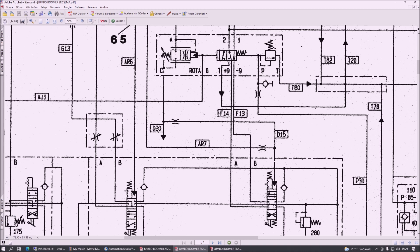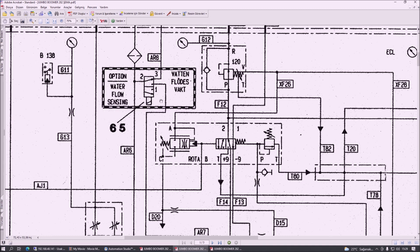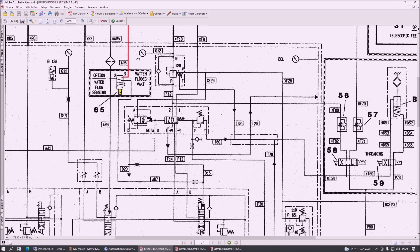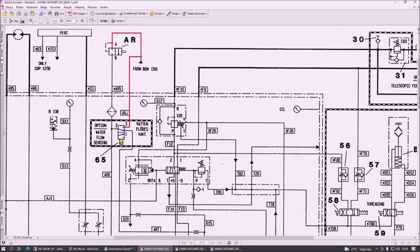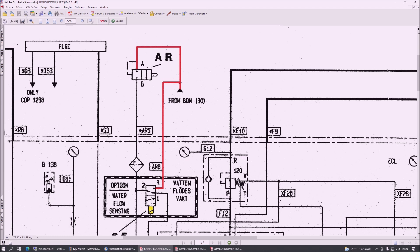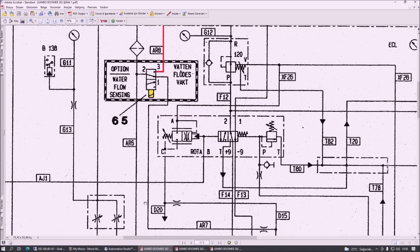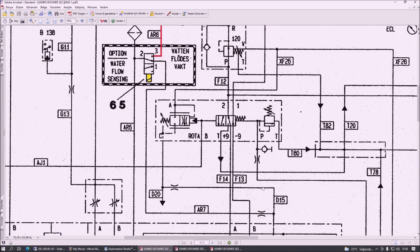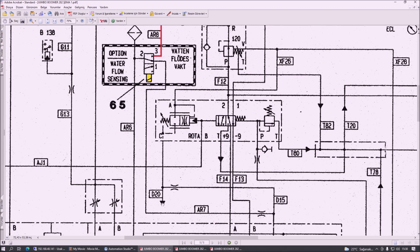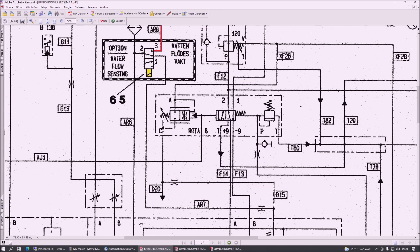Baskı levye kolunun orta konumu boş nötr, diğer konumları ileri ve geri. Levye kolunun devreye alınabilmesi için akışın olması lazım; operatör kafaya suyu verdiği anda bir flow sensör var, bu valfı takip eden buradaki valfımız enerjilenir ve valfin konumu değişir. 40 bar artık burada kalır; buradaki basınç ise orifisler üzerinden depoya boşalır. Böylece darbe levye kolu arkasındaki basınç ortadan kalktığı için makine delgiye devam edebilir.